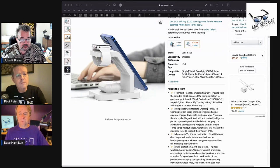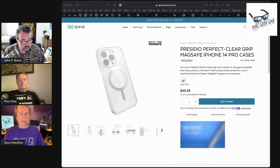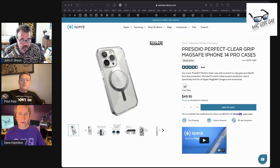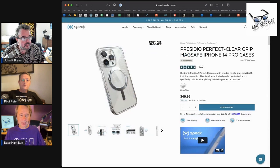And that is the Speck Presidio Grip MagSafe case. The reason I'm excited about these — I always like Speck cases, they always fit my phone really well. But what caught my eye when we were at Pepcom was that Speck had figured out how to do a grip case with MagSafe.